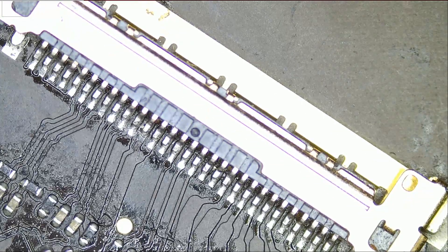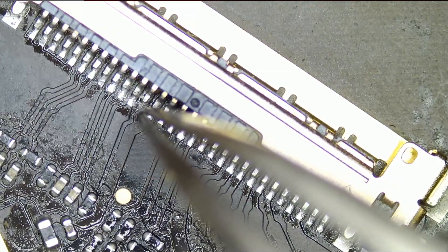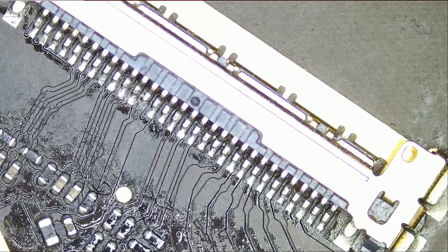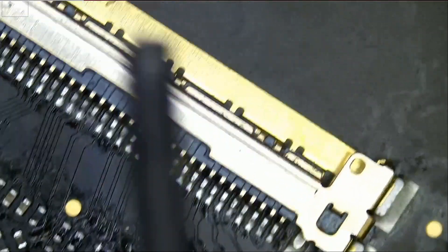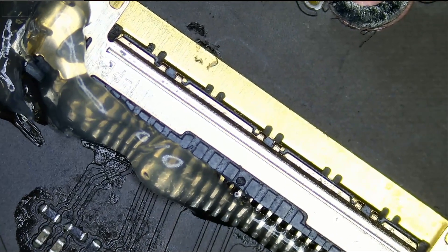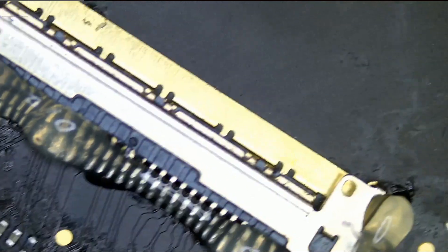Rewiring the fuse and cleaning the LVDS connector did not solve the problem. I tried another screen and we still have no backlight. Since the 3.3 volt pin had corrosion that linked to the ground pin, I have reason to believe we may have an LVDS connector problem. So we're going to go ahead and replace this connector — apply flux, apply a little low-melt solder, remove the connector, clean up, and solder a new connector in place.